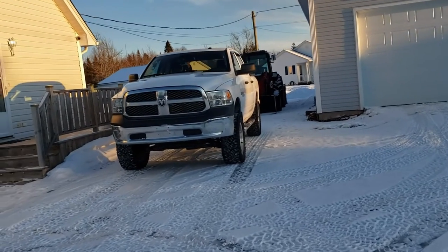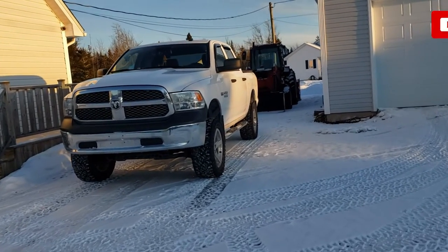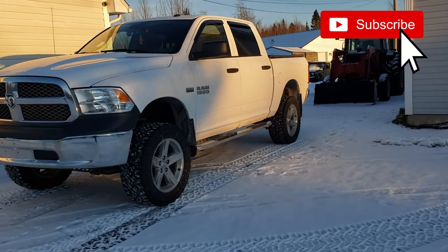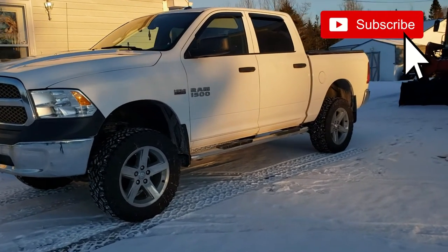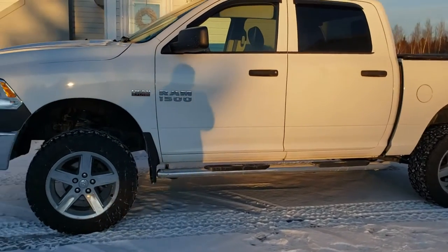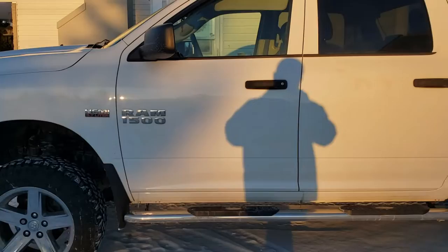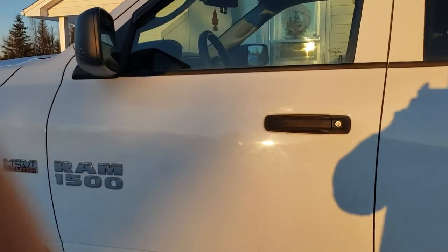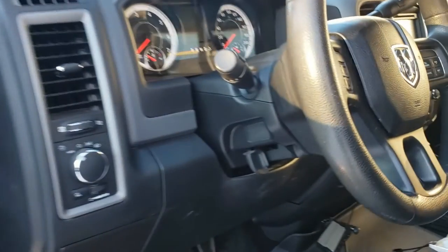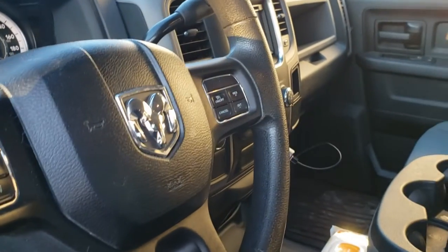Hey guys, today I'm going to be installing a touchscreen stereo system into my 2016 RAM. When I bought the RAM, I bought not the base model, but one without Bluetooth and without a touchscreen. At the time, I just wanted something that would play the radio and be more affordable. But I've had it for several years now, so I think it's time to upgrade.